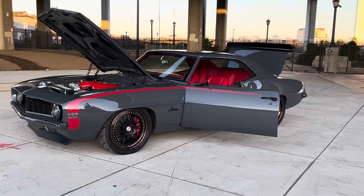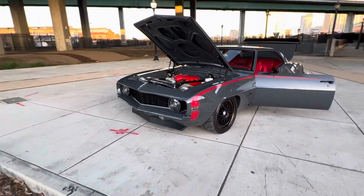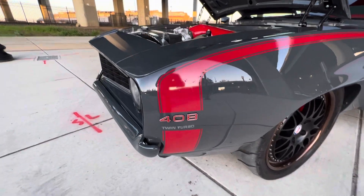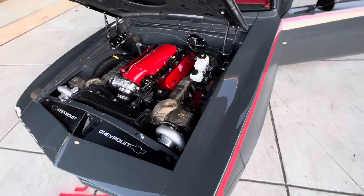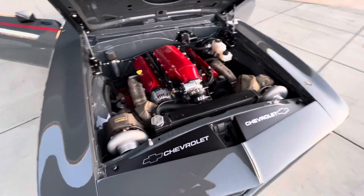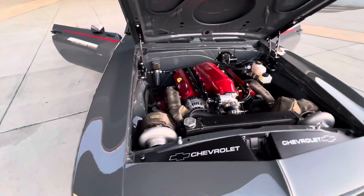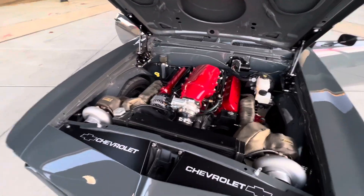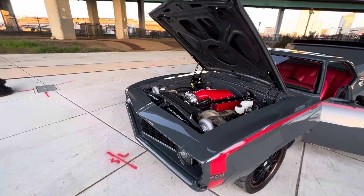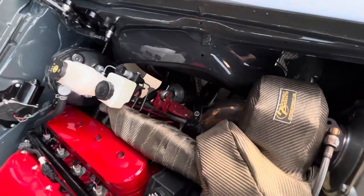This thing has got the works. Texas Speed 408, twin turbo. Got all the heating blankets in here to keep it all cool in the motor bay. 886 to the rear wheel — not even turned all the way up.